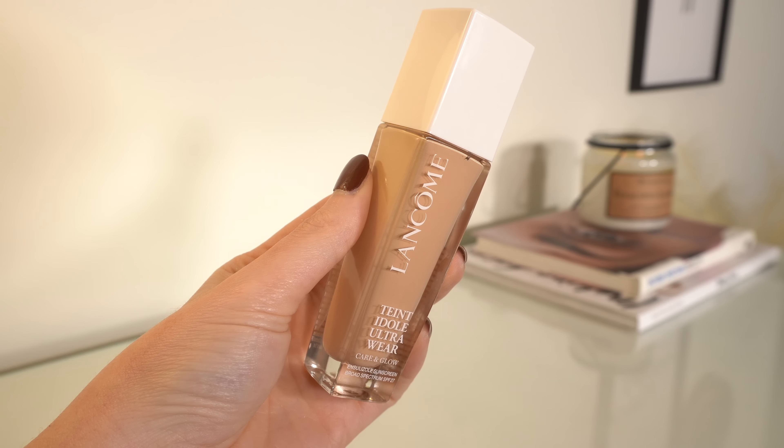The first thing I wanted to use today is this Lancôme foundation. This is the Tint Idol Ultra Wear Care and Glow foundation. I've been wanting to try this forever and I haven't, mainly because I couldn't decide on a shade for me, but I finally decided to just pick and try it out. I ended up buying this a few weeks ago when Ulta did — I think they were doing like 10 times the points on foundations. I went with shade 125.